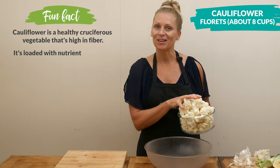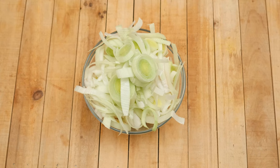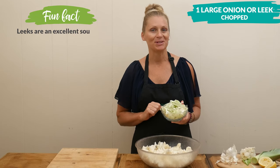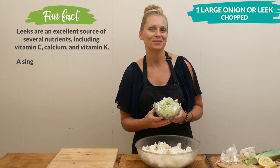Place your cauliflower into a large mixing bowl. Next, let's add one medium-sized onion chopped up, or one large leek chopped up — it's going to be about two cups worth. Again, don't be too concerned with the measurement here; it's going to turn out, I promise you.